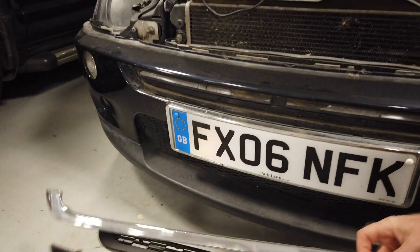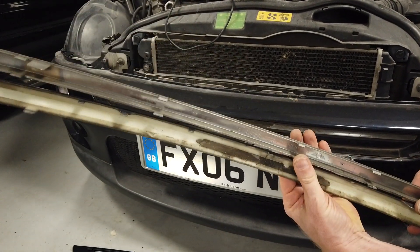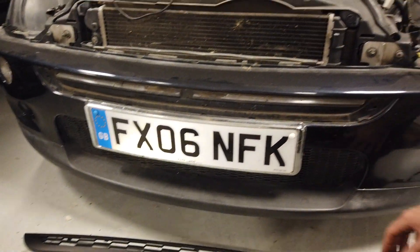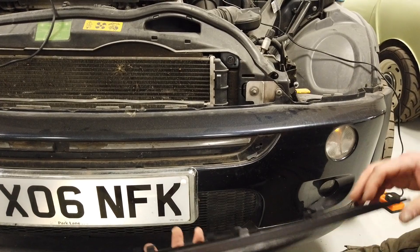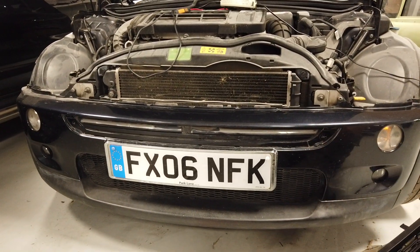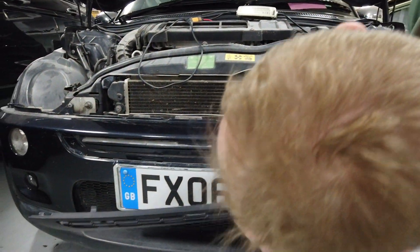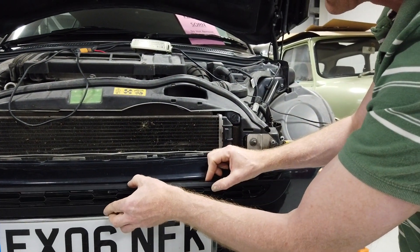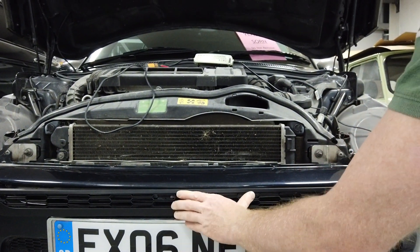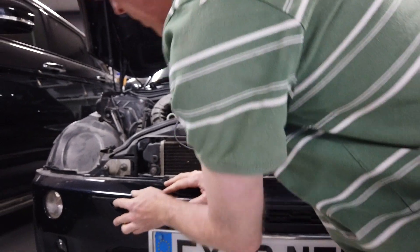There we go — those are the two bits we've taken out. The new one's tabs should line up to replace them with a one-piece unit. I'd normally recommend cleaning it first, so we'll stop the video, give that a clean, and then clip the new one in. Getting the middle one lined up first helps — it drops in and then you push the rest in.